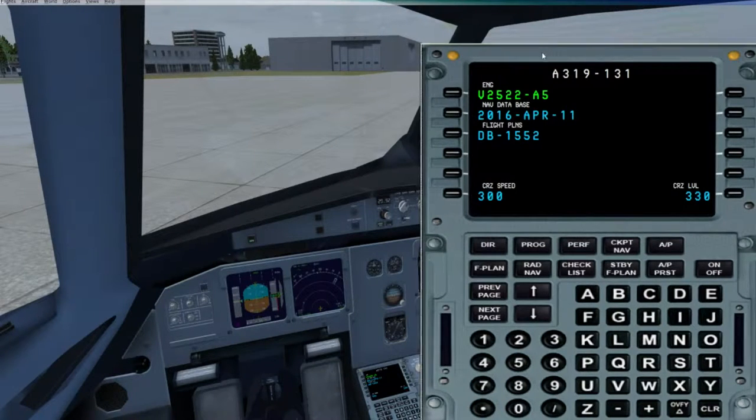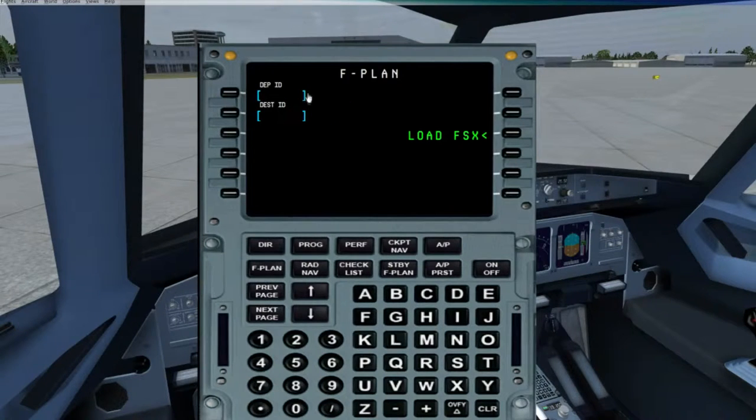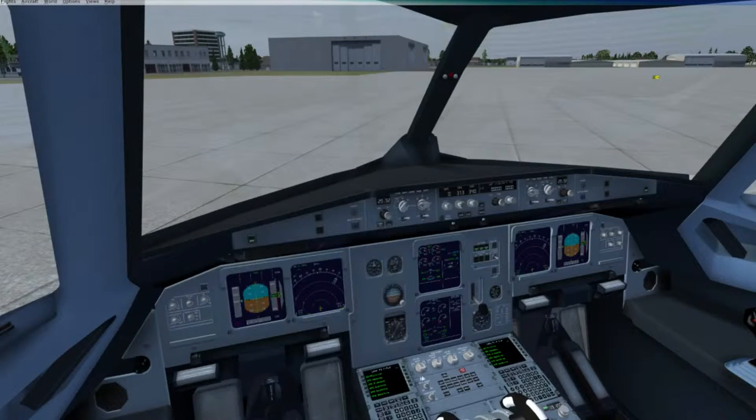Let's go ahead and show you guys this here. Basically, when you go into this, you can enter your flight plan, your direct waypoints. My favorite thing about this one is if I go to the flight plan, I can load in some already done ones that I've done in the past. It basically remembers everything that I've done in the past, which is really nice, but let's go ahead and turn that off.